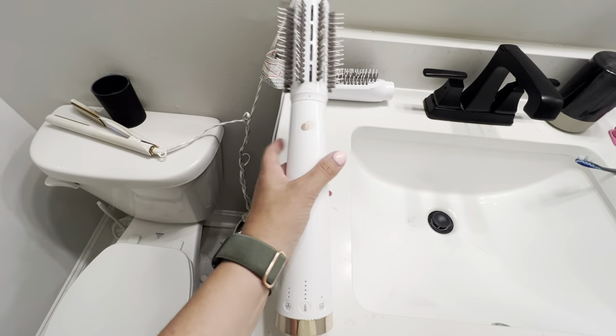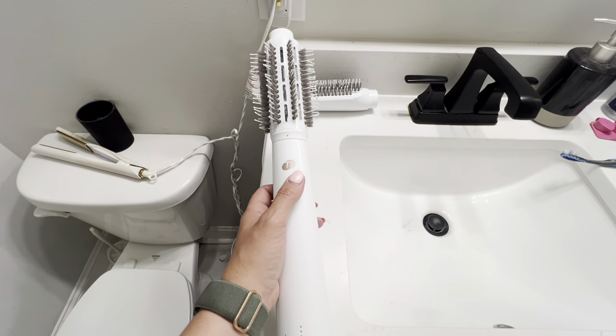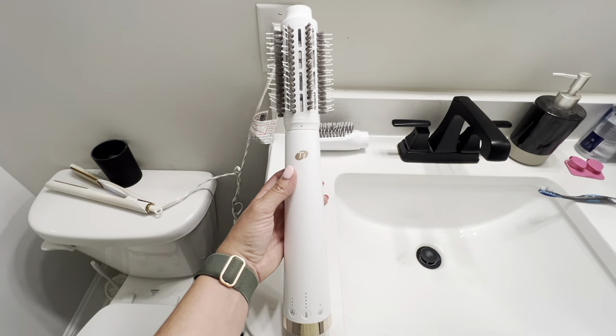That's all I have to do. I don't have to use hot tools on it, and it can slow down the damage of my hair. So this is the T3 and I am obsessed — I love it.